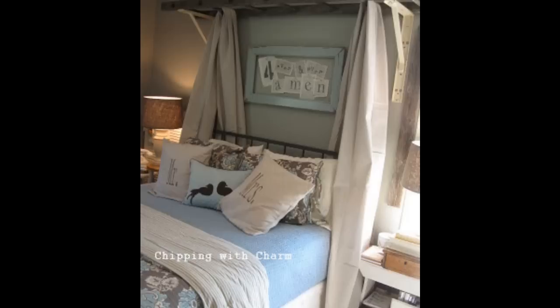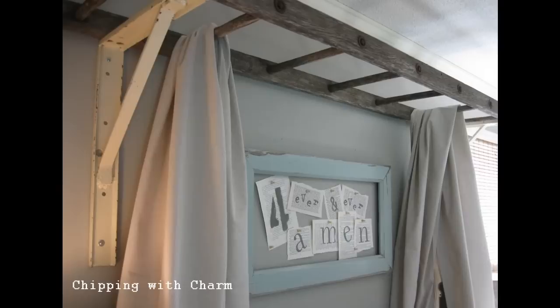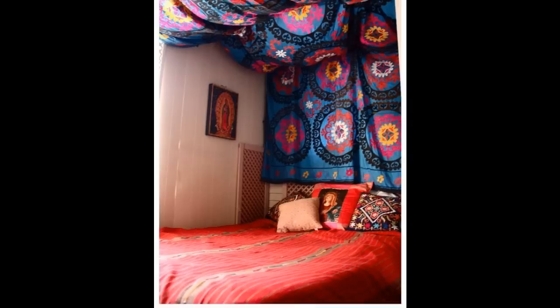Transform a wooden ladder and some linen fabric into a rustic canopy. Maybe also do some morning pull-ups? Actually, no. Definitely do not do that.